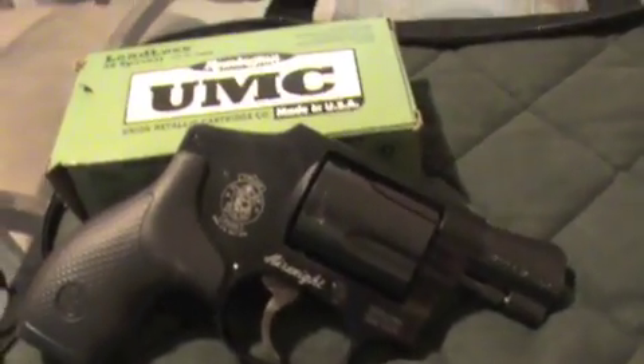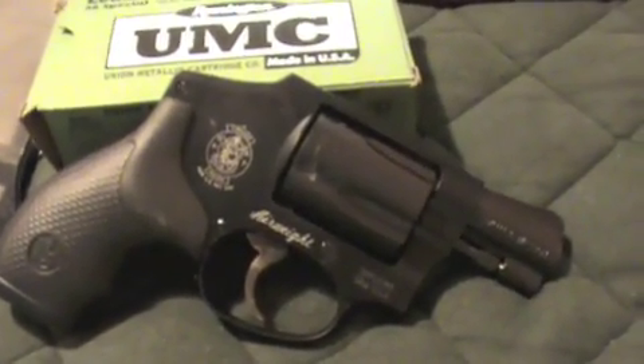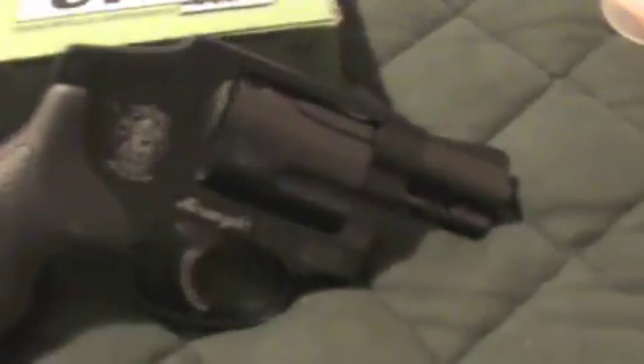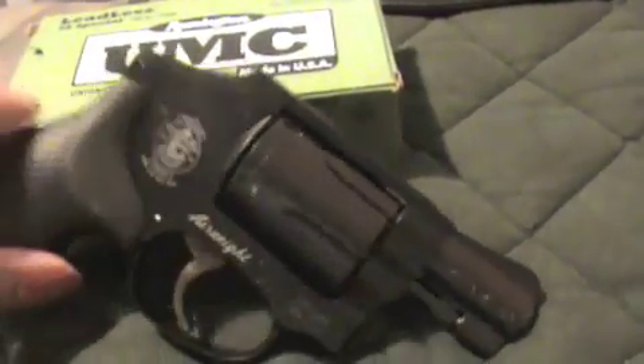there are a lot of videos out there you can go to for a thorough review of this particular handgun. I do want to mention that this is a hammerless handgun and it's a snub nose .38 Special. Of course you can see it's a revolver.